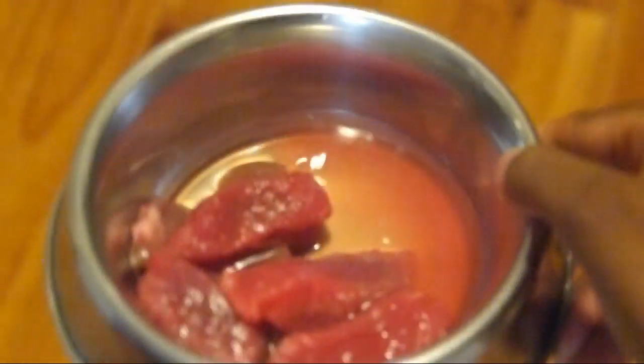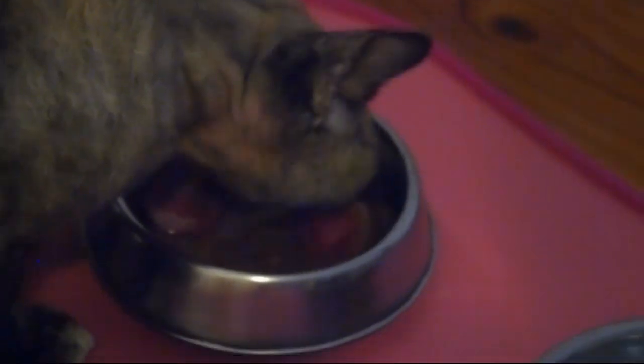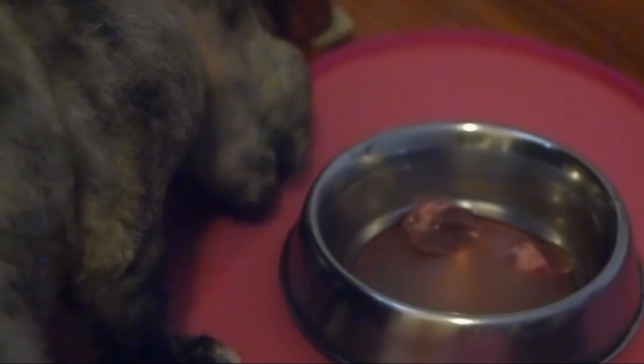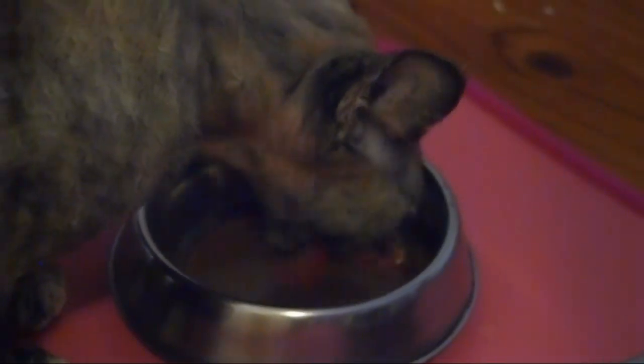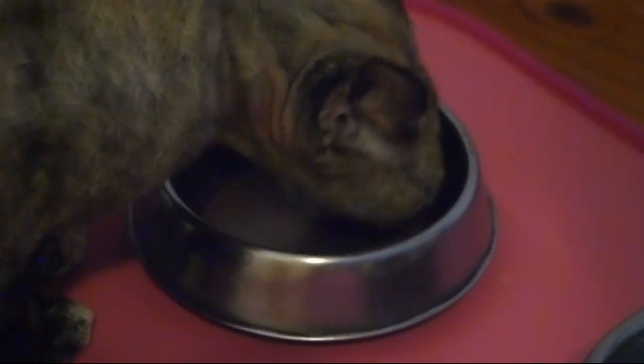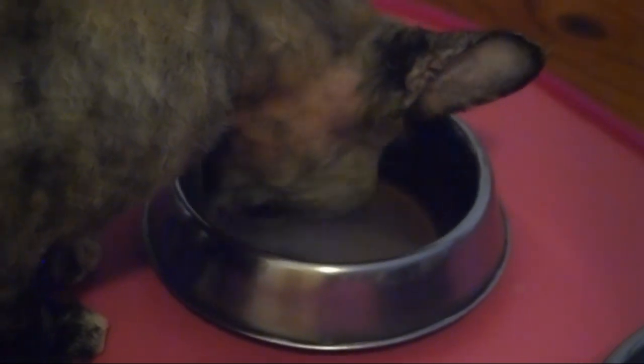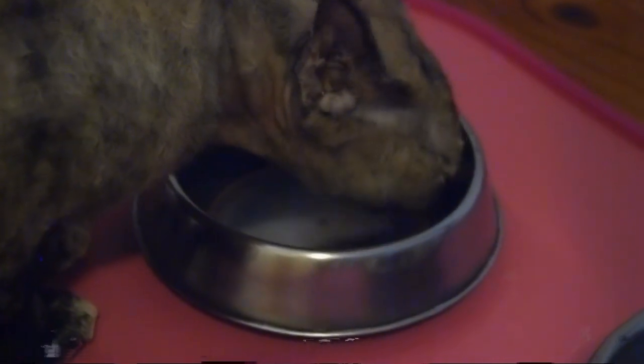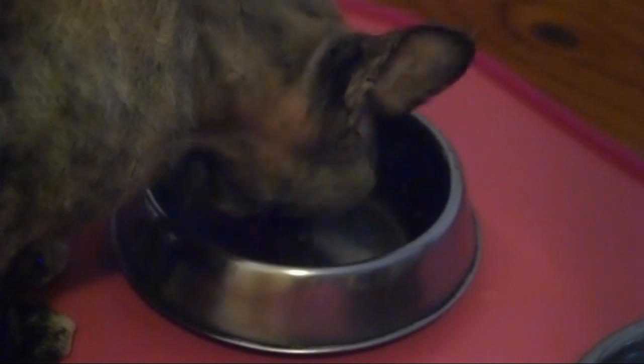Doesn't that look yummy? Faye is a fast eater, but I'm still going to fast forward through this. She finishes her meal in about two minutes flat. You probably noticed that I cut the meat into pretty big chunks. This is so she has to chew it instead of just swallowing it, like cats often do with their food. By chewing through meat and bone, Faye actually cleans her teeth, which is awesome.